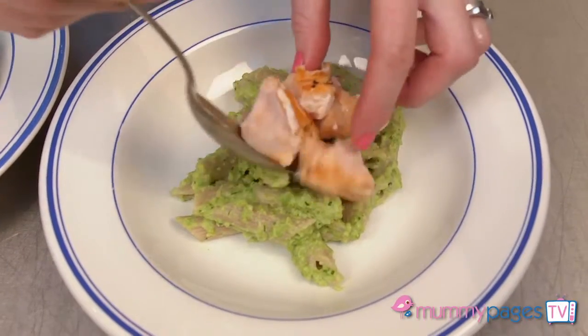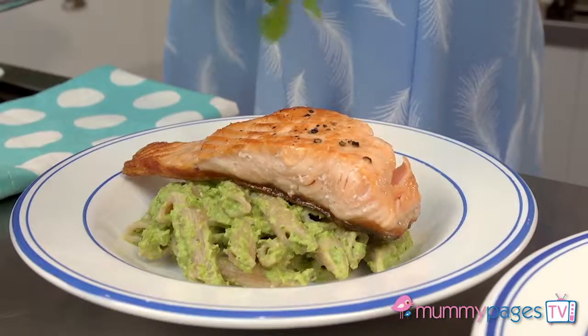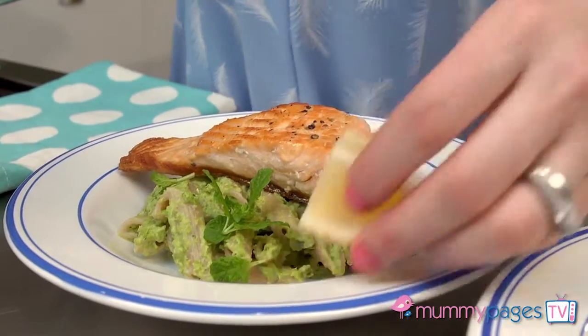Spoon the pasta onto serving plates and sit a piece of salmon on top. If the kids prefer it without the skin then remove it and perhaps flake the fish over and scatter it on top. Scatter over some mint leaves and serve with a piece of lemon for squeezing.